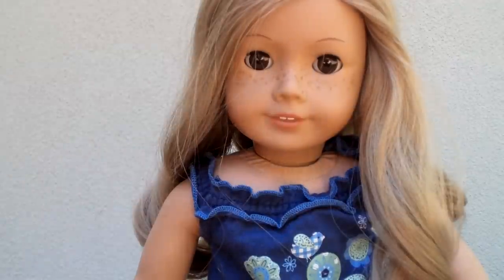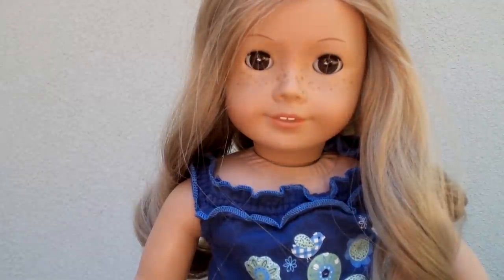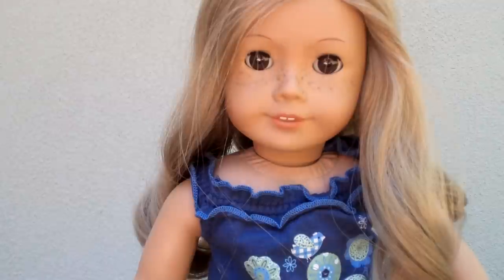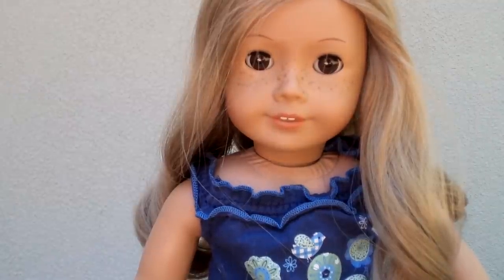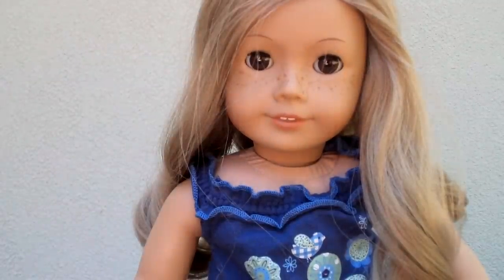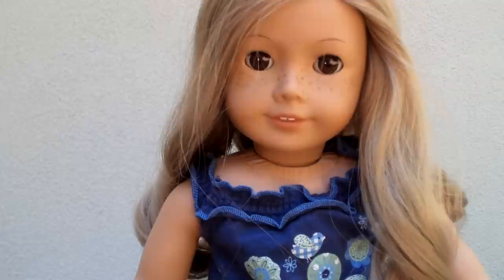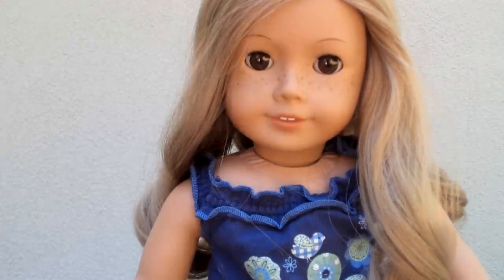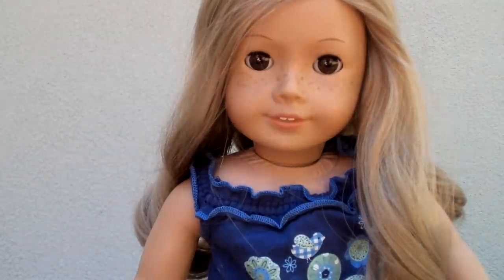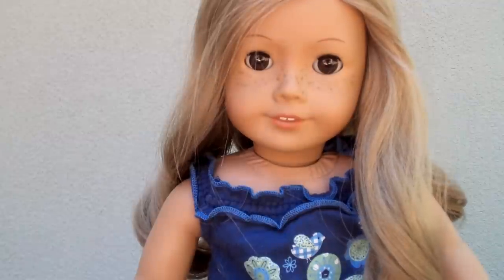Hi everybody, AGDDU here — American Girl Dolls Down Under. Today I'm doing a how-to pack for your American Girl doll video because Raven will be the doll I'm taking to the beach, although we won't be swimming because it'll be way too cold.